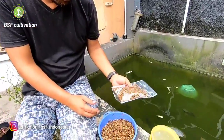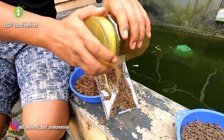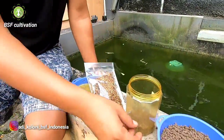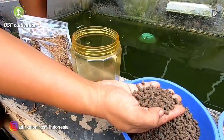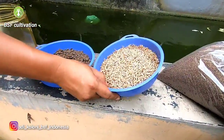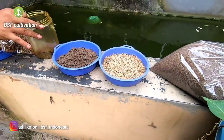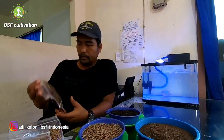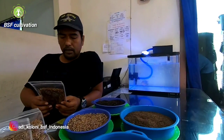I tried these products on tilapia — the maggot meal, pellets, calcium, and dried larvae. All products the tilapia liked. As I said, each product has its own process. Dried larvae are usually provided for pets because processing this larvae is quite high cost. So when you use this for poultry or fish like catfish, the feed cost might be too high and commercial pellets are preferred instead.